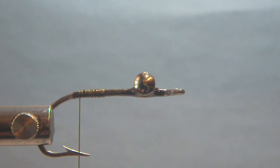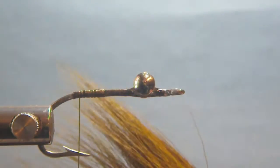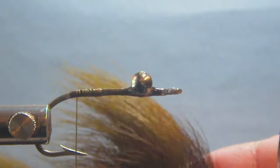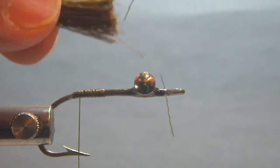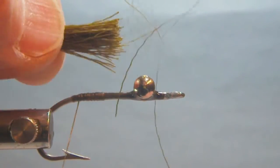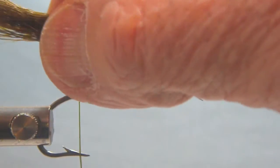We'll start by taking some of the severely curved ends of the bucktail, which is right on this part of the tail, and we're going to use this to tie a tail onto the fly. This bunch I'm tying on is about the size of a pencil — I know it looks large, but we're going to cut most of this off anyway.